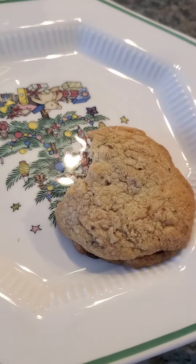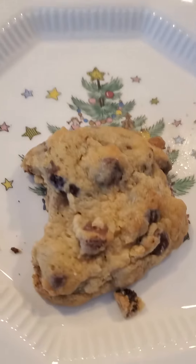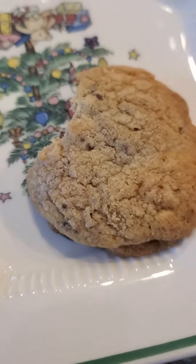What is up guys, today we are going to be trying a chocolate chip cookie that was heated in the microwave versus a chocolate chip cookie that was not heated in the microwave.